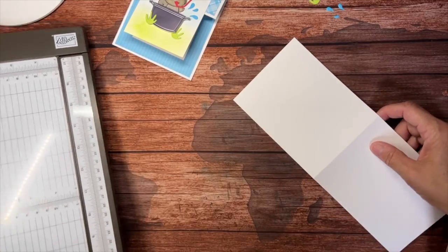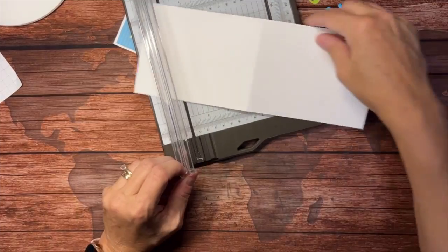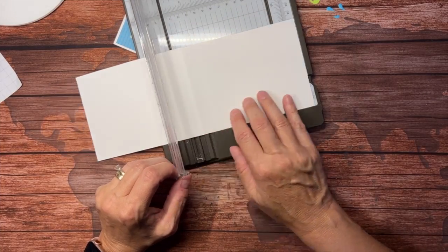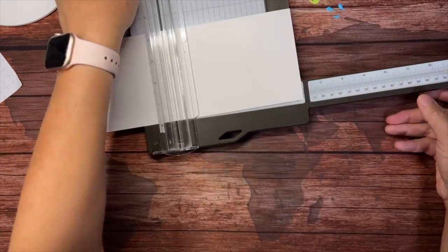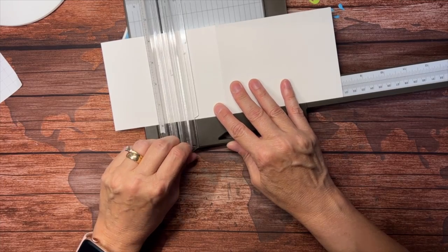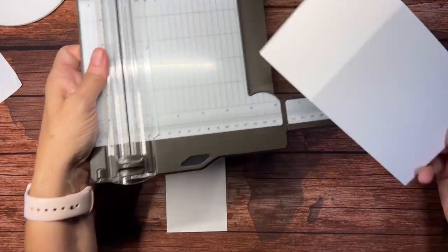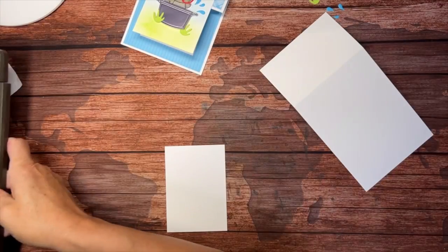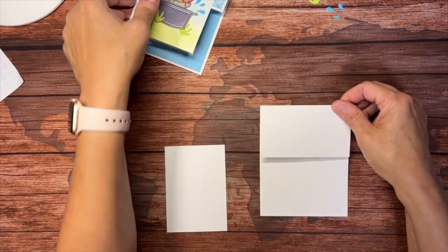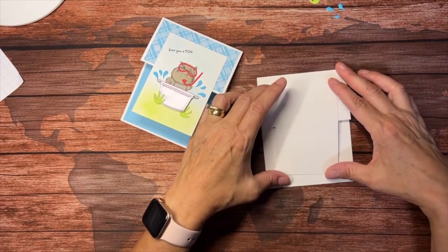We're going to bring in our paper trimmer and cut at eight inches. I'm going to cut this at the eight inch mark. Save this piece — you're going to need it. Now we have this piece here, which is the base of our card, and this is actually the piece that goes on top.